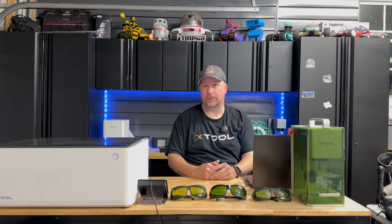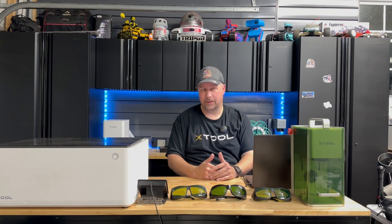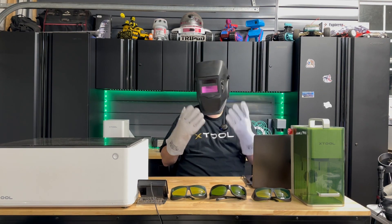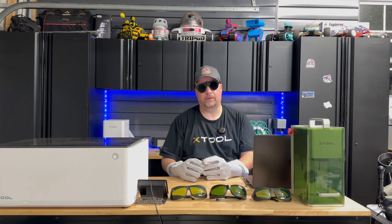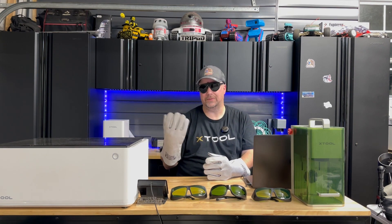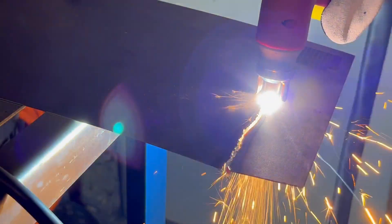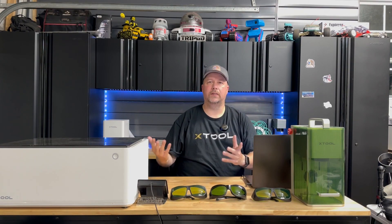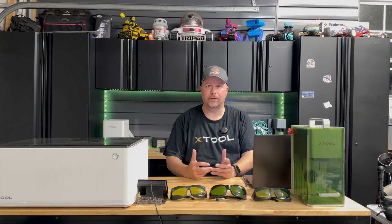I've been wanting to do a video like this for quite some time because I've seen lots of videos where people just don't recommend lasers because they're not following safety protocols. Are these the same people that are going to tell you not to buy a welder because they're not following safety guidelines — eye protection and welding gloves? I have a plasma cutter and I use the proper safety precautions when operating those machines.